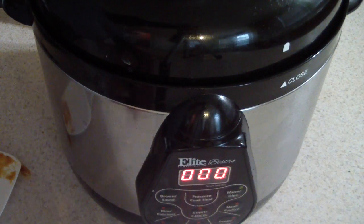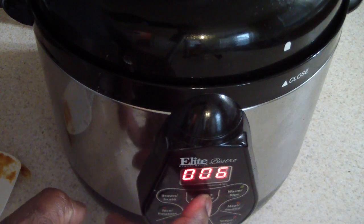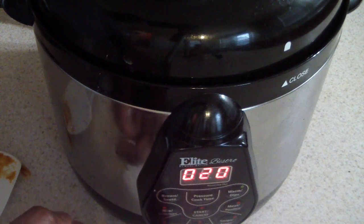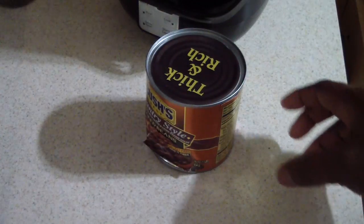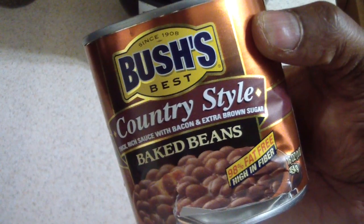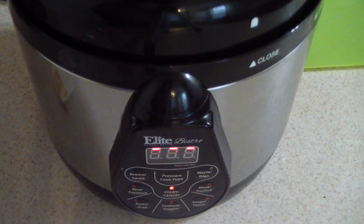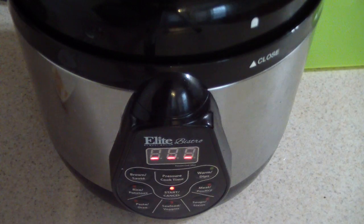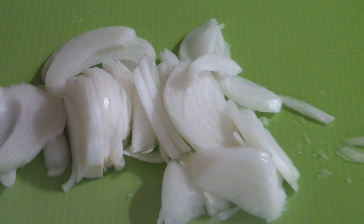Now all I'm going to do is set it to 20 minutes — that's it, 20 minutes. I'll put this in my digital pressure cooker and just sit back and enjoy the ride. While that's going, I'm gonna chop up this onion for a little later. You can hear it coming to pressure — see you in 20 minutes. I'm gonna sauté these onions after it's done, completing phase two of Doug style.